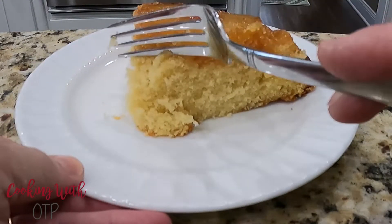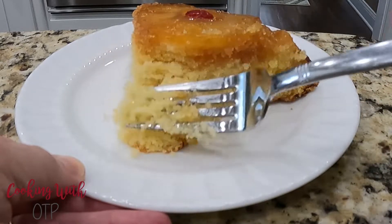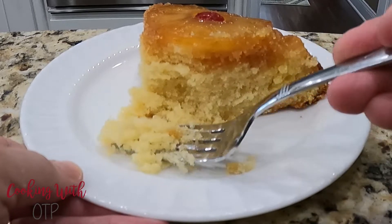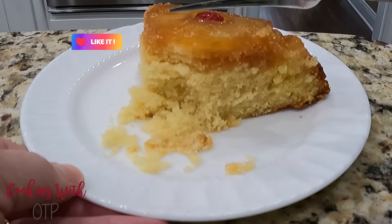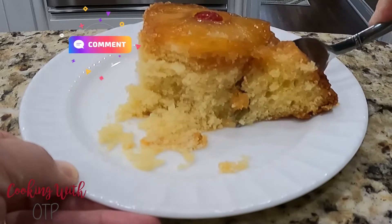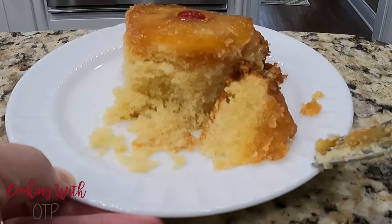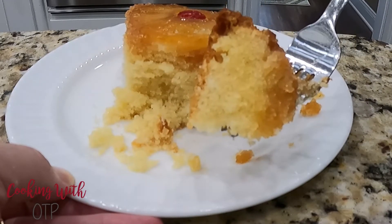And like I mentioned earlier, serve this warm. I hope y'all enjoyed watching this video, and in turn, make this cake for your family. If you do, leave me a comment and let me know how your family liked it. If you enjoy simple, southern cooking, be sure to like and subscribe, and then check out my other videos. Talk to y'all later. Thank you again. Bye.